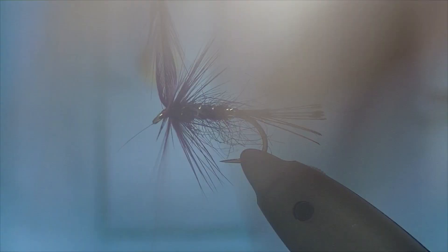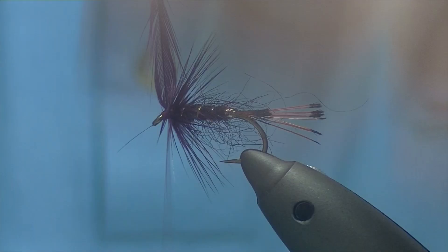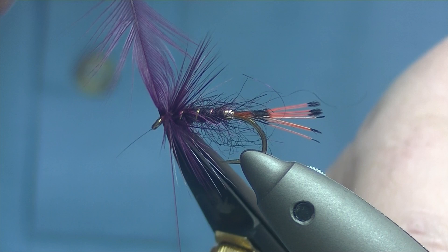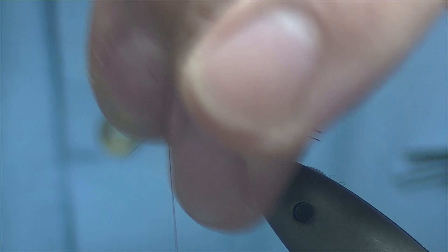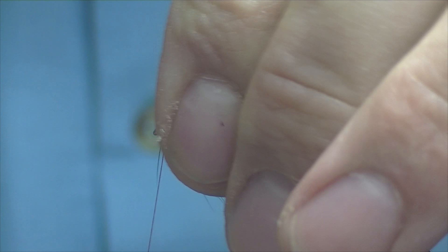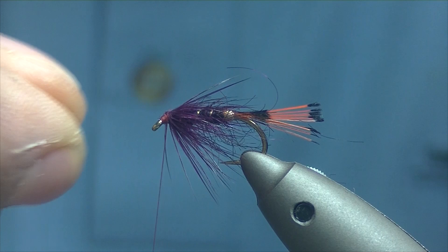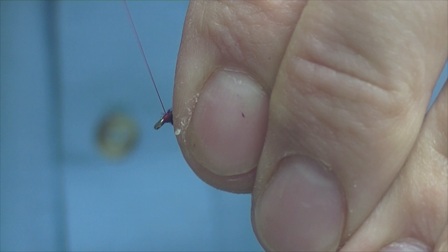Just a few turns of hackle. Catch it off — you don't really need too many because we're going to fold or tease whatever's at the top down as well. Finger and thumb pushing everything down, catch that off. Just use a finger on top to tease everything down and coerce it into place. As you can see, the fibers are going past the point. Then a few turns of thread over it to lock everything in place.